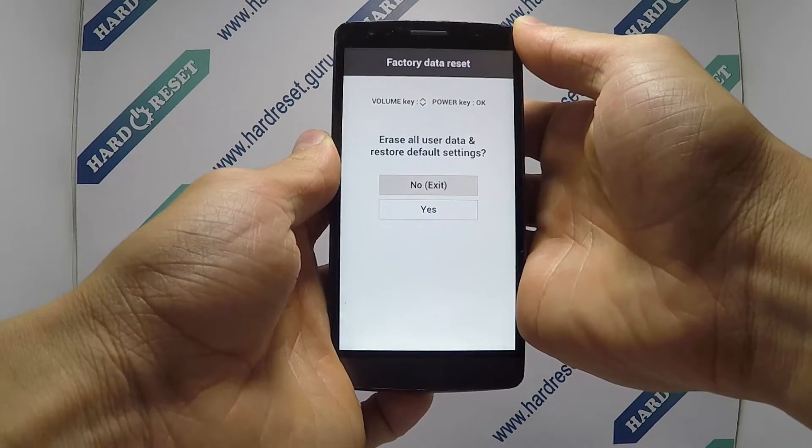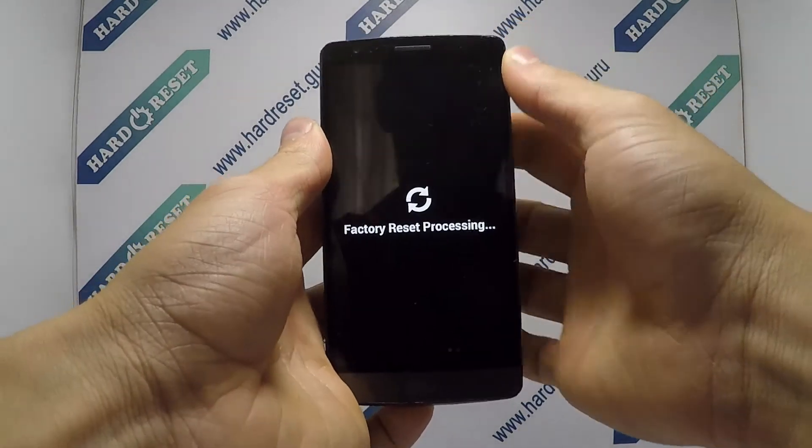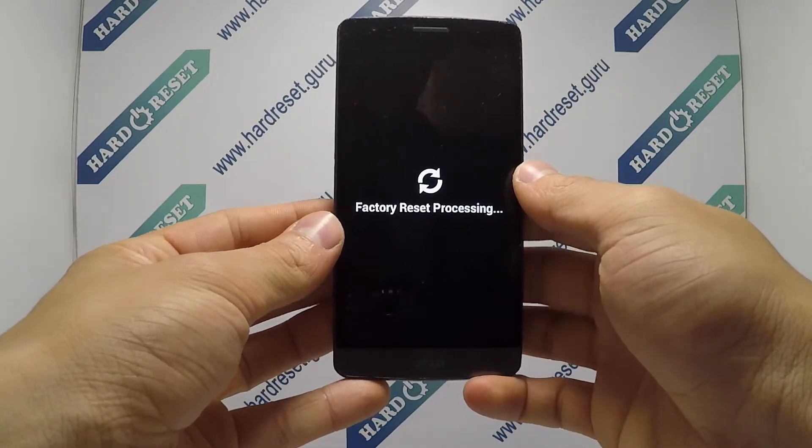Now use the volume key and power button to select yes, and then choose yes. Your device will now restart. Successfully, the hard reset is completed.